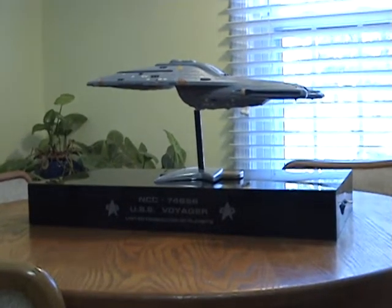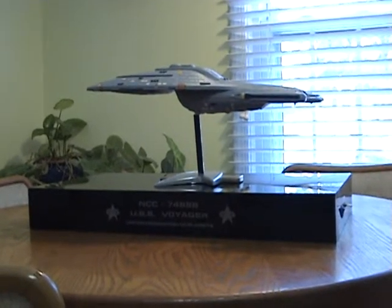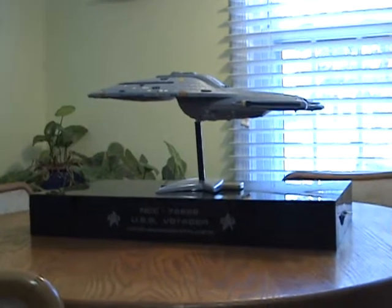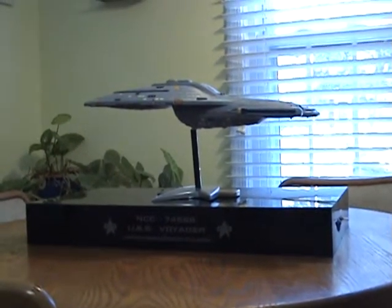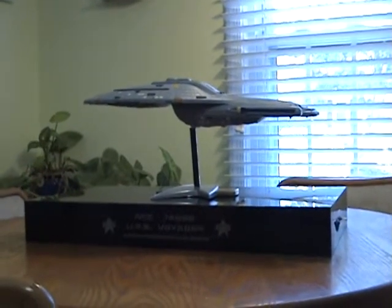Welcome to my video of my Voyager, Revell Voyager build. Just a quick description of what this is. I got the 1/677 scale Revell version of the Voyager, USS Voyager from the Star Trek TV series.